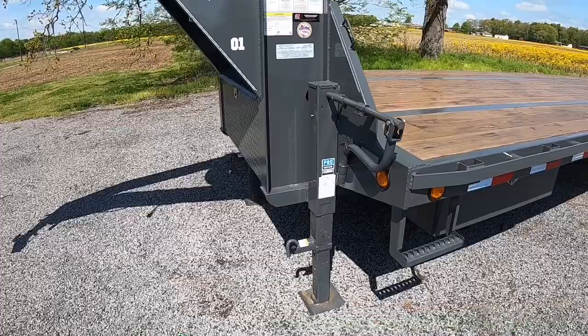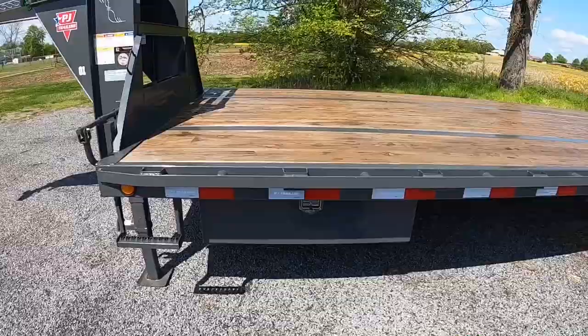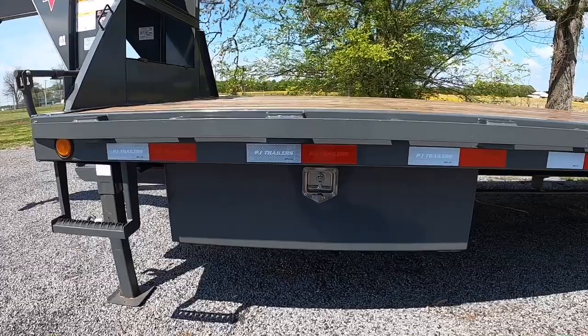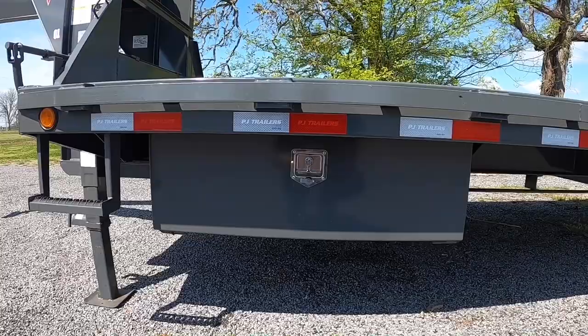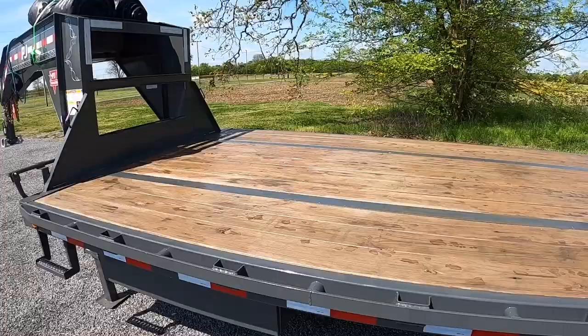Single speed jacks — didn't really see the need for the dual speed or hydraulic. I don't drop this enough. The spring-assisted feet are great. Opted for another tool box — can't have too much storage on these things. There's not enough space in this business anyway. Sealed the deck as well.